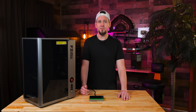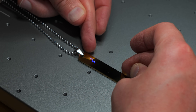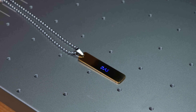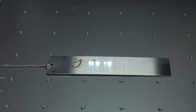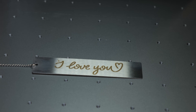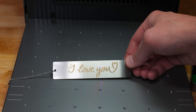Moving on to jewelry, I was using a lot of different settings to see what it could do. You can see the framing feature here — I can just move this down ever so slightly, frame everything up, and that will be dead-on accurate. Two seconds. Four seconds, and I could get that darker if I ran it slower.